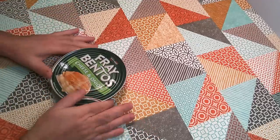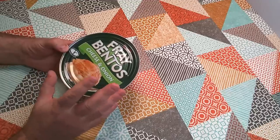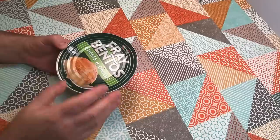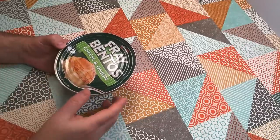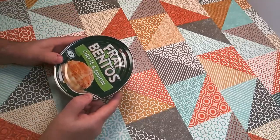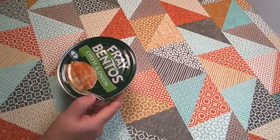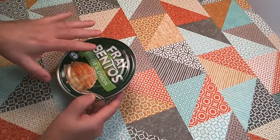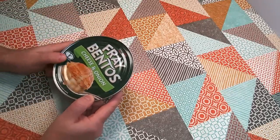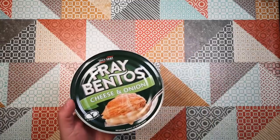So this is a vegetarian version of their pies. Traditionally their pies have been steak pies, chicken pies, steak and kidney, mince and onion — that sort of thing. Very beefy, meaty sort of pies. And that's been their mainstay for most of the time this product range has been in existence, which is apparently since 1881. So this is a bit of a departure for them: Cheese and Onion Pie.